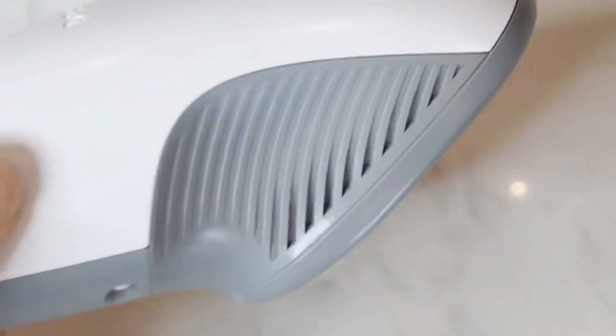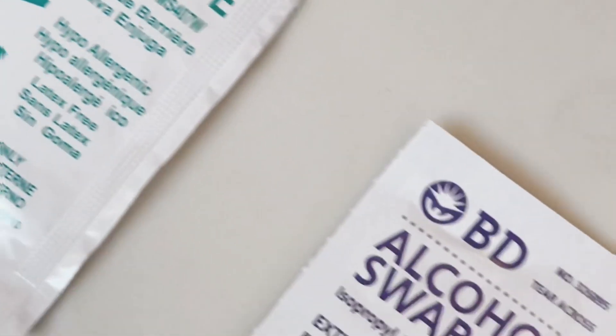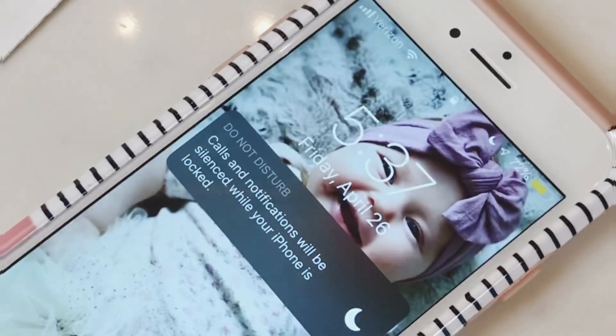Today we're going to use our G6 sensor applicator, of course. We're going to use overpatches, then we're going to use Skintac, an alcohol swab, and then lastly we're going to use a Dexcom receiver, phone, or tandem pump.